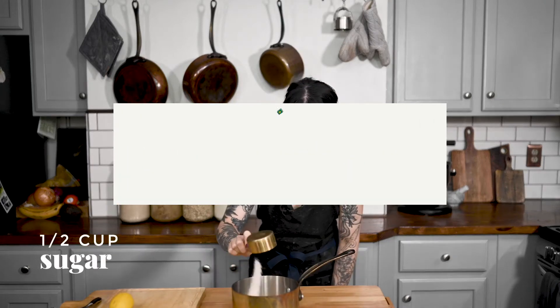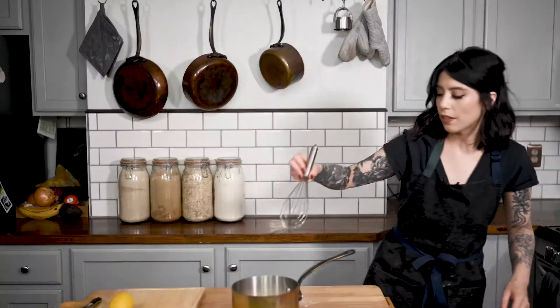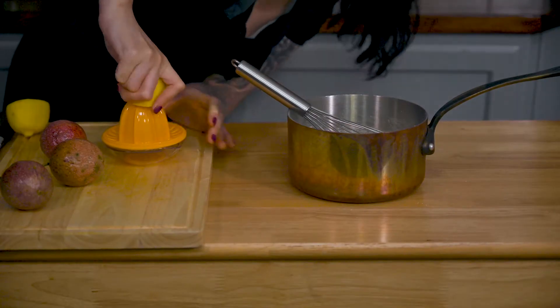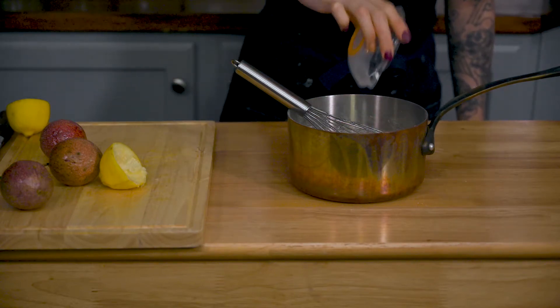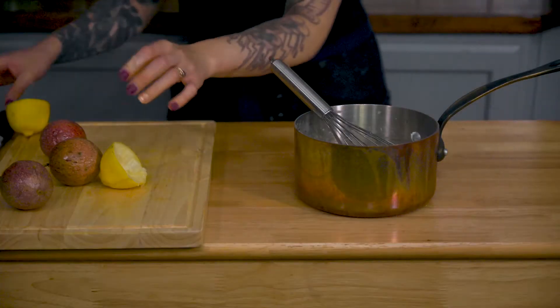Alright, so I'm just adding my sugar. Let's give that a whisk. Once that's homogenous, we're gonna go ahead and start adding all of our liquid ingredients as well. We need two tablespoons of lemon juice and a quarter cup of oat milk or any non-dairy milk. So we're gonna use three passion fruits. They're hard to cut, which is kinda weird.